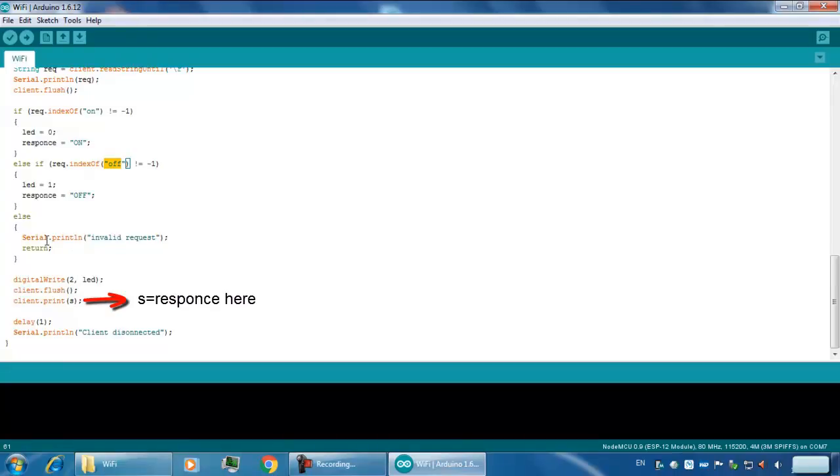And if you send any other command, it will give you an invalid request response.